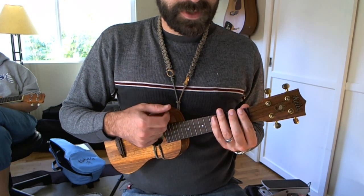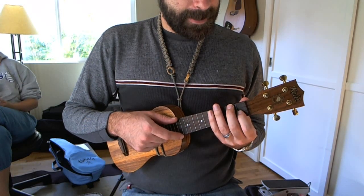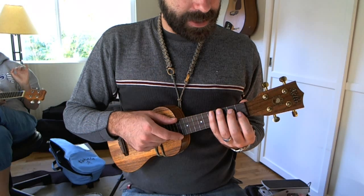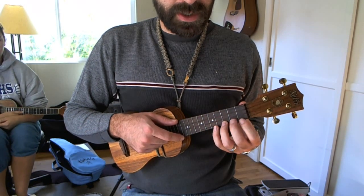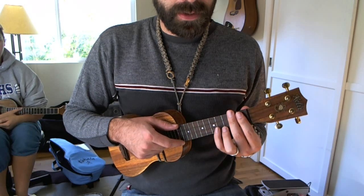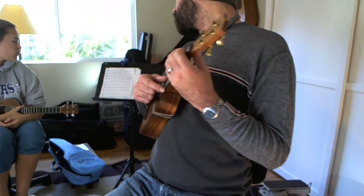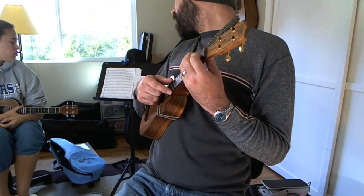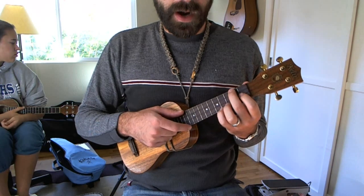I'm doing it full speed — I don't even think you can really see the hand movements clearly on YouTube. But the pattern is just F chords, B flats, and Cs. It's actually basically a 12-bar blues pattern: 4 bars of F, 2 bars of B flat, 2 more bars of F, a bar of C, a bar of B flat, and 2 bars of F.